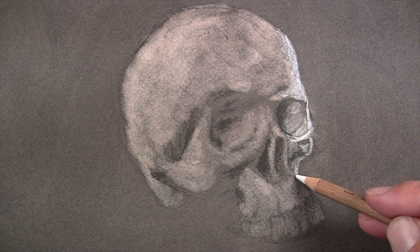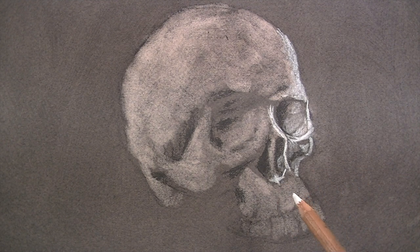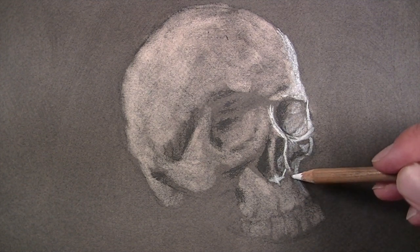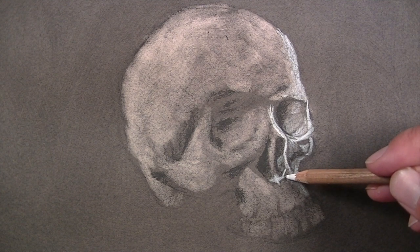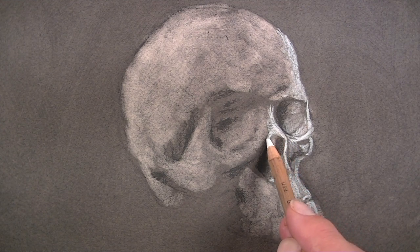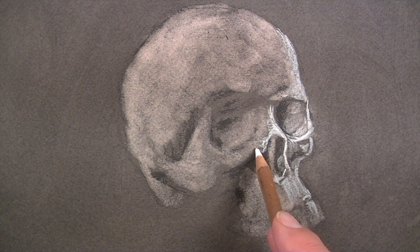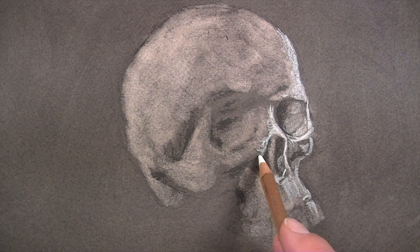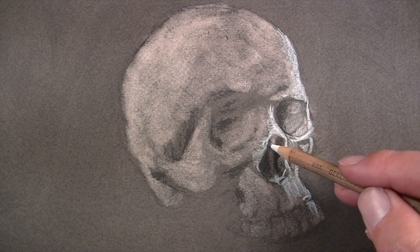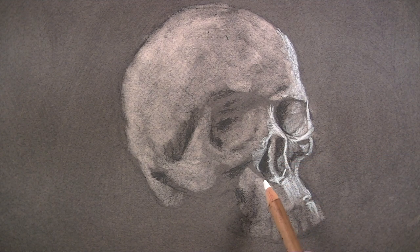We can also create gradations or slow changes in value using the white charcoal pencil. By varying the amount of pressure on the pencil, we can create a variety of grays and ensure a full range of value in the finished piece. As marks are made, we're careful to consider the cross contours. Cross contour lines may not be visible lines, but they're implied lines that follow the form of the object you're drawing. The marks that you make should follow the cross contours — this will lead to a greater illusion of form in the final drawing.